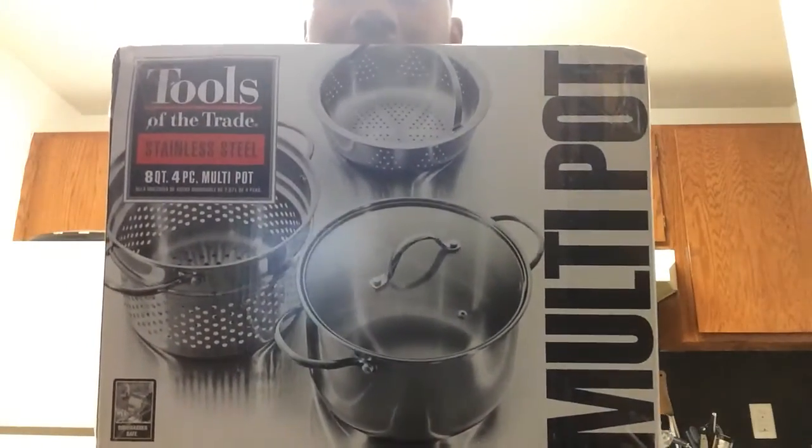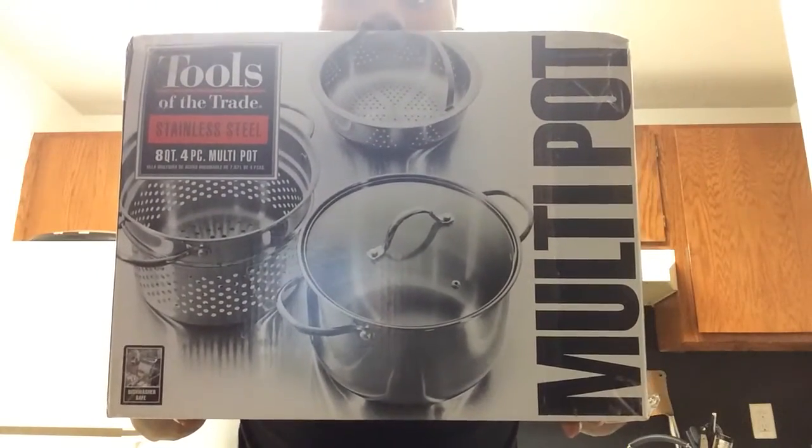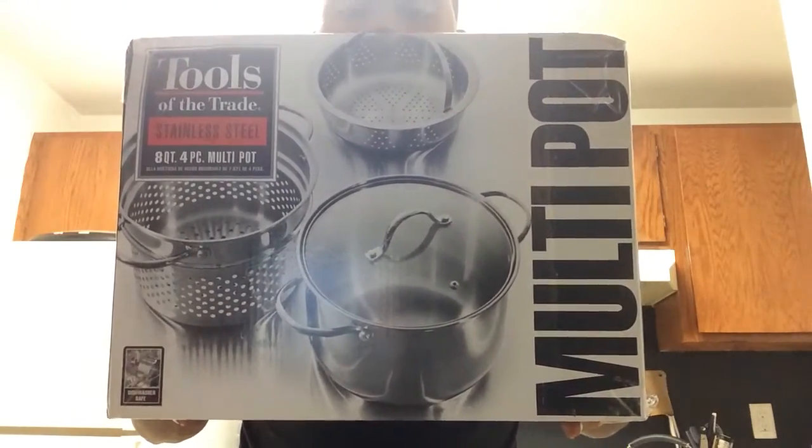This is the Tools of the Trade stainless steel 8-quart four-piece multi pot. You can see the main pot with the lid and then two attachments. Those come in really handy if you're making pasta or stock — something where you have liquid in the pot and ingredients in the insert, and you can just lift it out and drain.